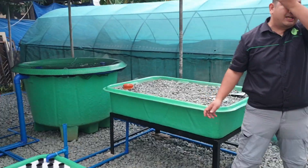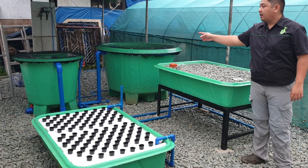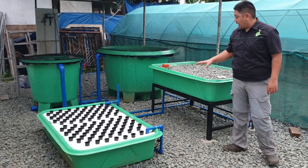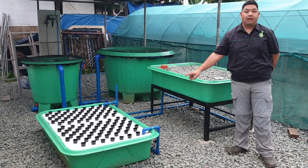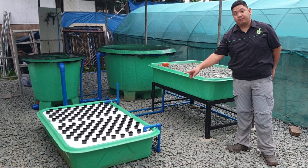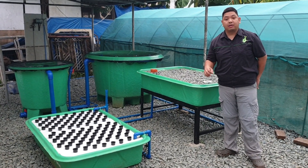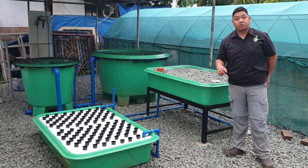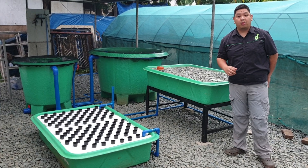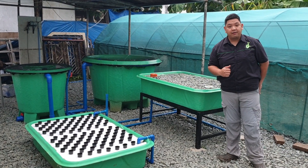To recap our system: we have our 1,200 liter capacity fish tank, our DuraFlow Mini filter, and our two-grow-bed system consisting of a gravel bed and a deep water culture which doubles as our sump. If you want to learn about aquaponics, visit our YouTube channel, Madodel. We also have a webinar coming soon — details will be posted on our Facebook page, Modular Aquaponics. Don't forget to like, share, and subscribe. Thank you for watching.